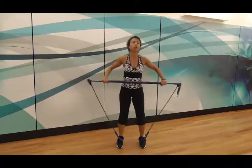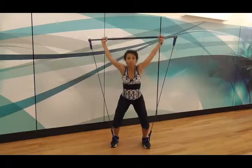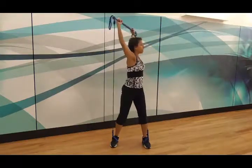Then we add some rotation. Starting with the stick above the head, dropping down, straight up, and rotate to one side. Dropping down, straight up, and rotate to the same side.